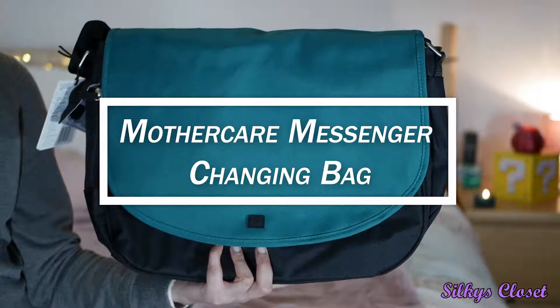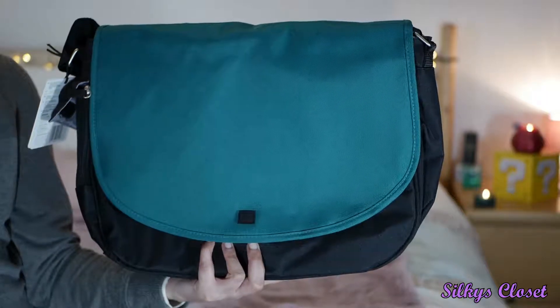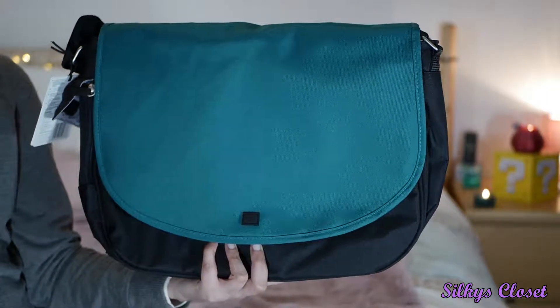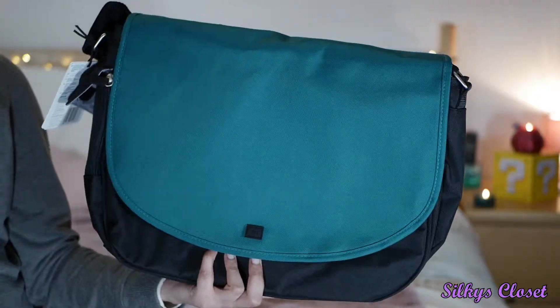Welcome to the channel Silky's Closet. This is my first video of 2019 and I'm going to be doing an opening of the Mothercare Messenger changing bag — baby bag, nappy bag, whatever you want to call it.